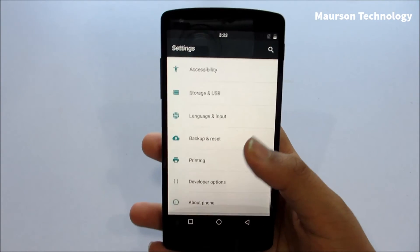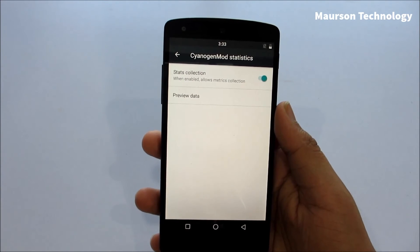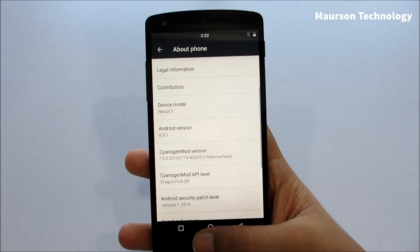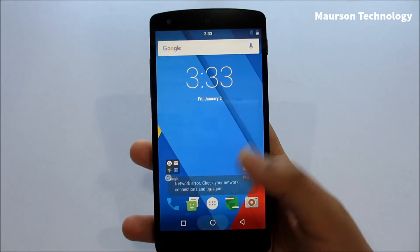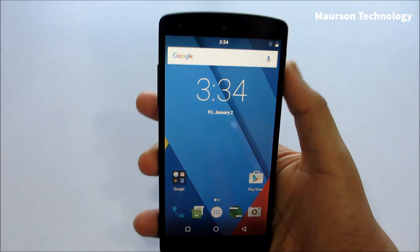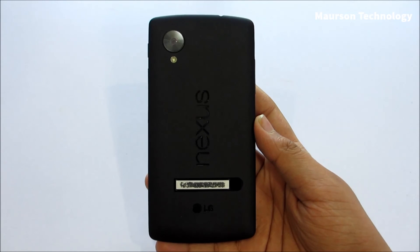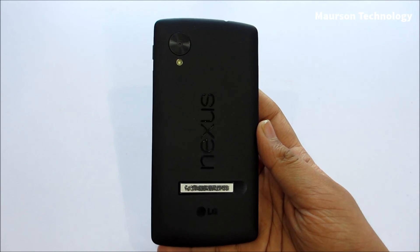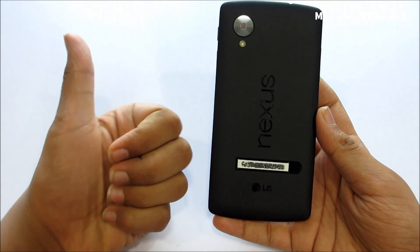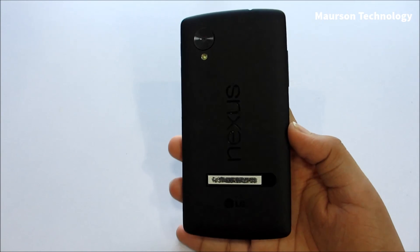That's pretty much it for this video. Overall, talking about battery life, I got two to three hours of screen-on time pretty easily, which is nice for the Nexus 5 since it has a smaller battery. If you like this video, drop a like and subscribe to my channel for more videos like this. Thanks for watching, I'll catch you guys in the next video.